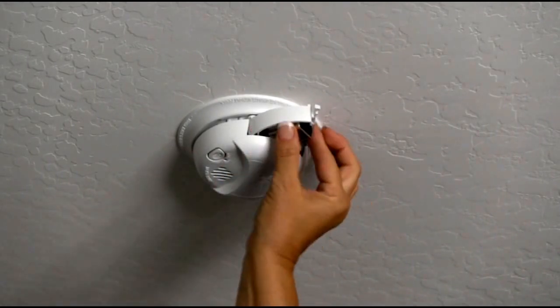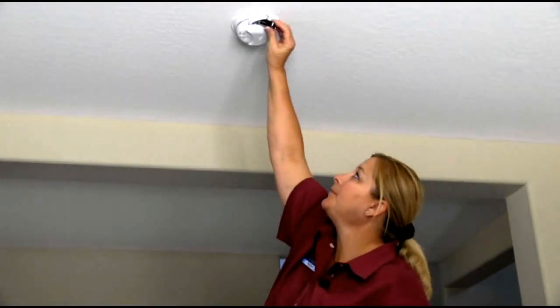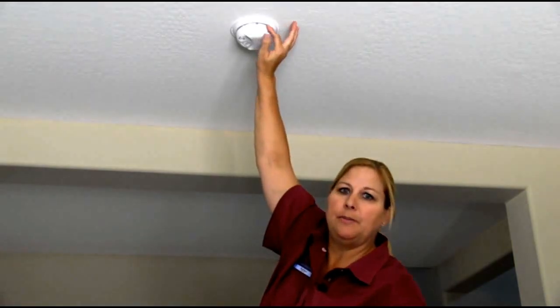You open the door, pull out the old battery, install the new battery, and shut the battery door.